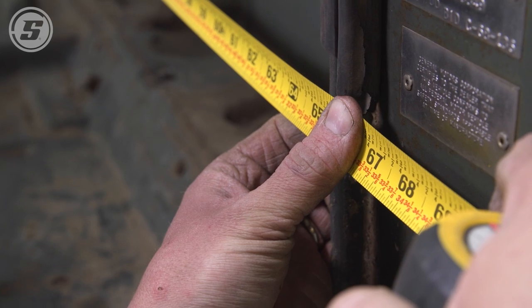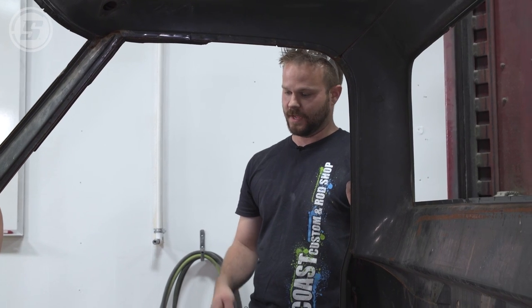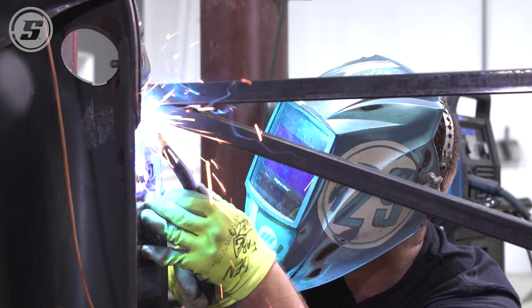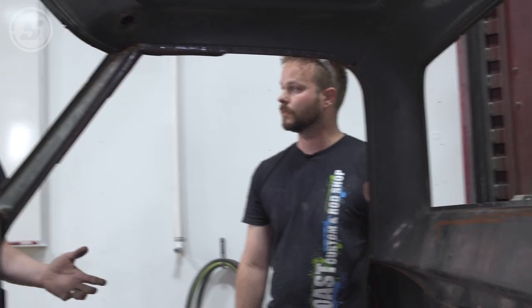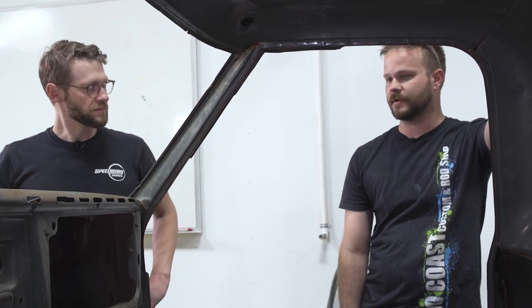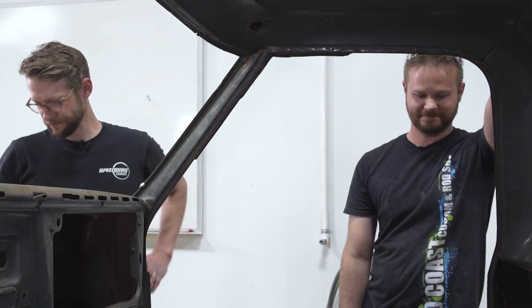What I like to do first is take some preliminary measurements — door frames and that kind of stuff — just give myself a couple reference points. Other than that, we'll start bracing this thing up. I like to pick spots that aren't going to be too much in our way. We have to brace it because when we cut the floor out the whole thing is going to flex — all the structure will be out of the truck. We usually use one-by-one tubing; it's fairly small and strong.